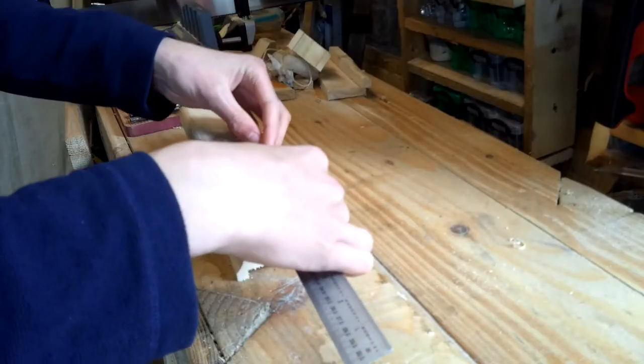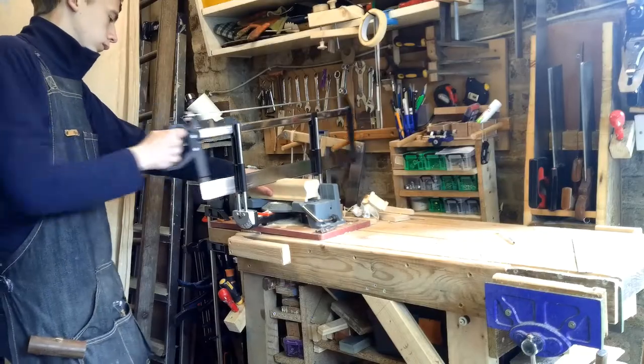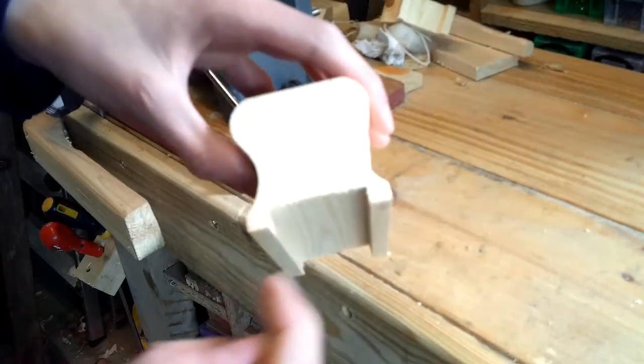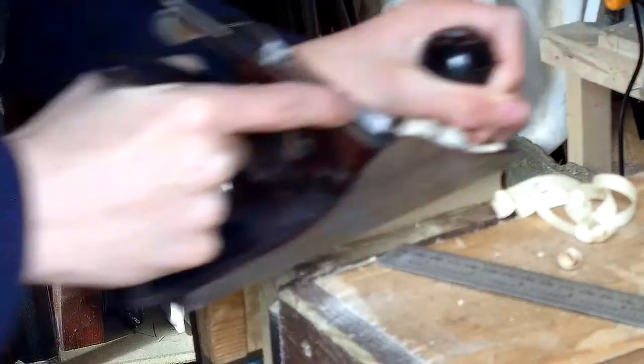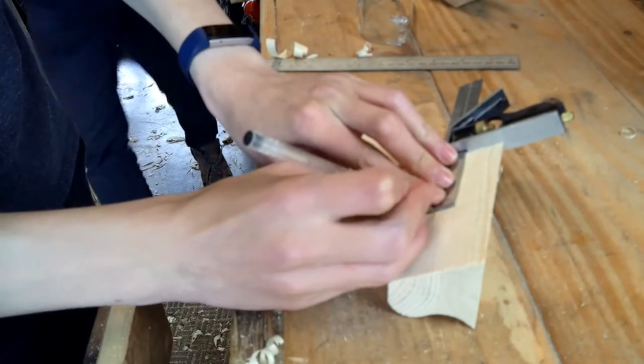I'm going to make it from an offcut of banister. First I'm going to mark out how much of it I want and then cut off that bit. I have to remove these two little bits here, and I'm just going to use a number four hand plane to do this.